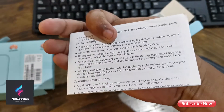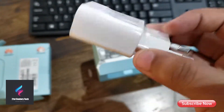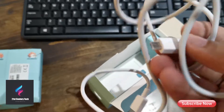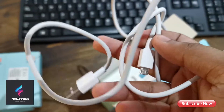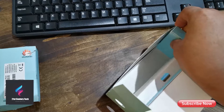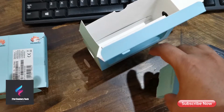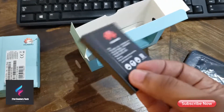We have a European power brick with a USB output, so this is not a fast charging or quick charging brick — just a normal one. We also have a USB cable, one side is micro USB and the other is standard USB. And this appears to be a battery — it's a very large 3000 mAh battery compared to other routers, so it is a bit bulky.